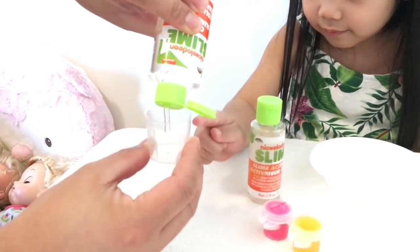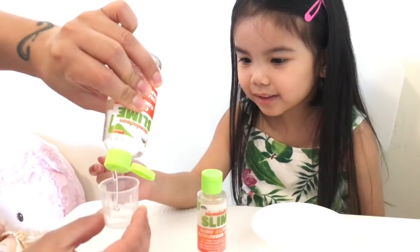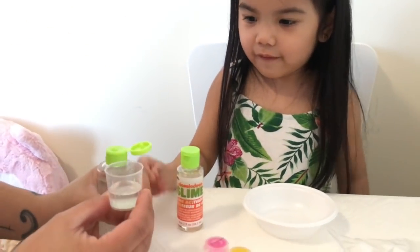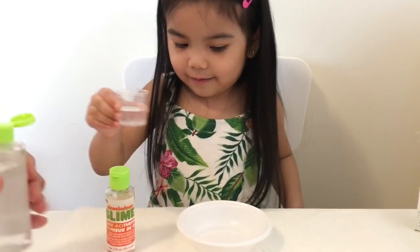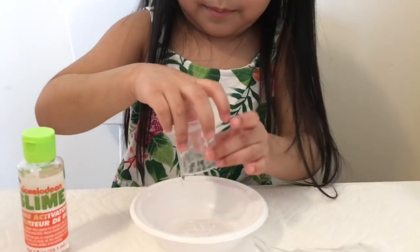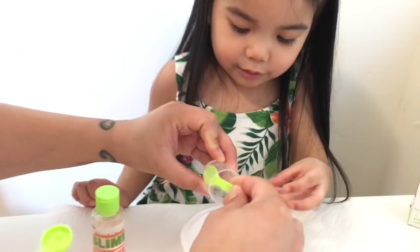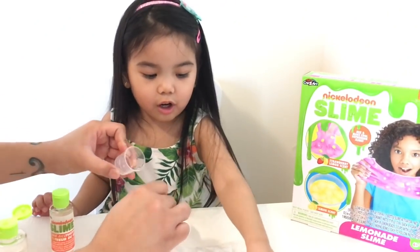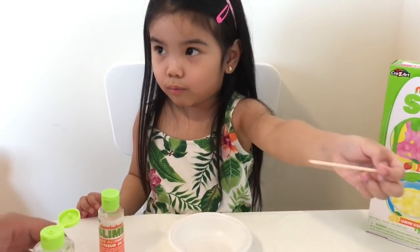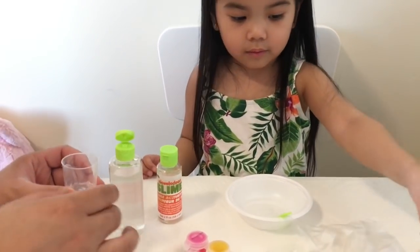15 ml of clear glue. We're going to mix it in the bowl. And now we're going to put 25 ml of water. Water. Yeah, we have it right here.